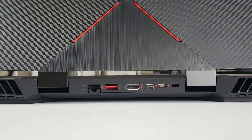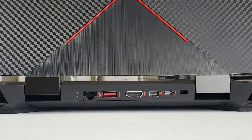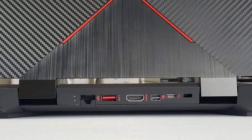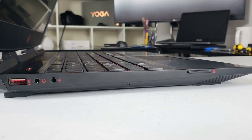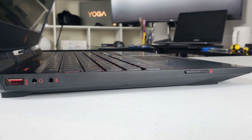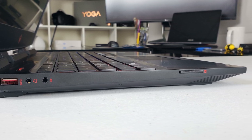You have Thunderbolt 3, mini DisplayPort, HDMI 2.0, USB 3.1 Type-A and the ethernet port. Either side you have two deep hinges that raise the screen up by about a centimetre, allowing for the fairly large rear heatsinks. On the left hand side there is a USB 3.1 Type-A, headphone and mic jacks, and an SD card reader.